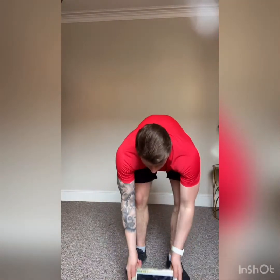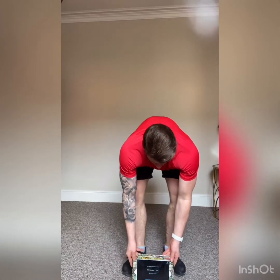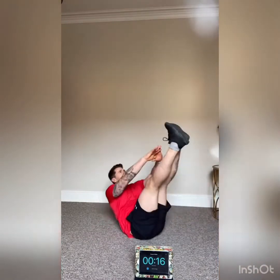Do it as quick as you can — maximum effort. Because we're doing HIIT training we want to burn fat for 24 hours. I'll start the timer — we're off in 10. Starting with squats for 10. Three, two, one — off we go! Ten squats, maximum effort, quick as you can, got to beat 15 minutes.